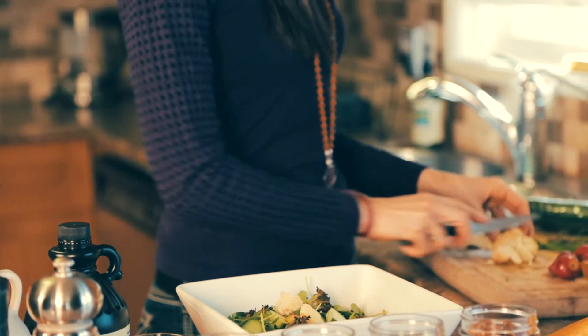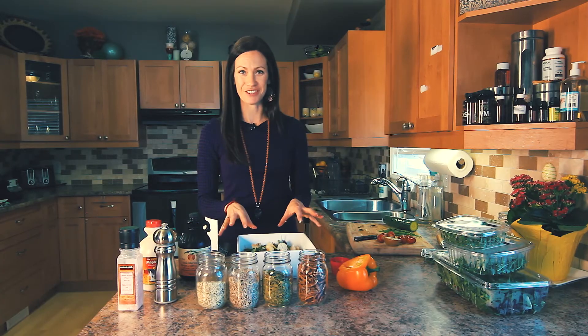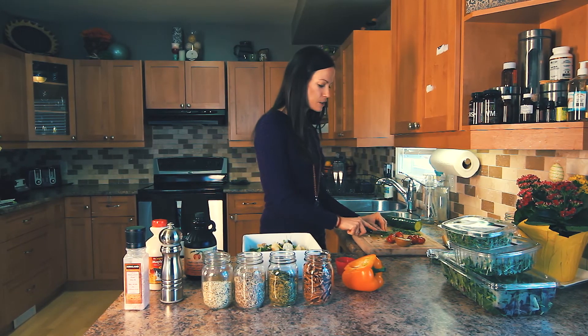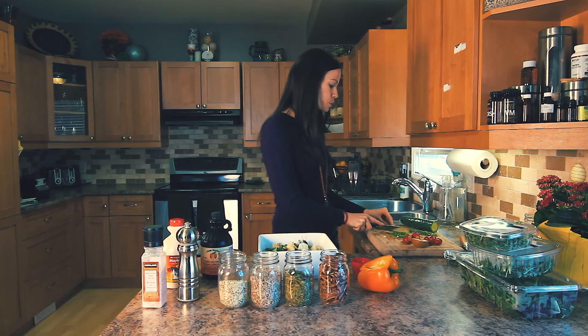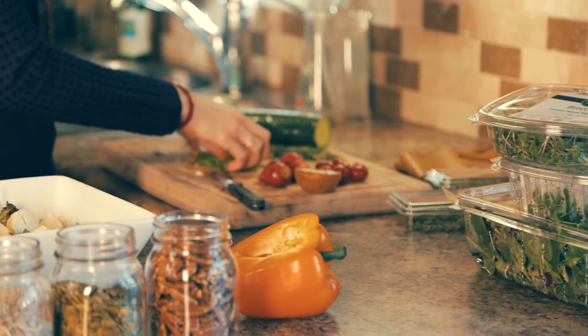Now if you've got picky eaters at home — even though I'm a nutritionist, I still have some picky eaters in my house — you just simply say to them, just pick out what it is that you don't want. In our house, I don't ever teach the kids that it's about finishing every single thing on their plate, but we have a rule of three: you've got to try something three times before you can say yay or nay.